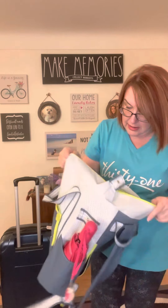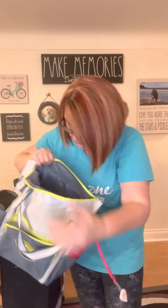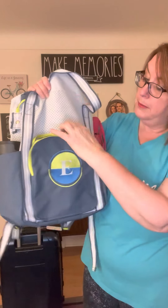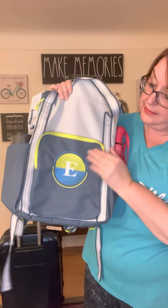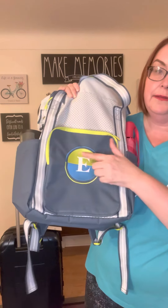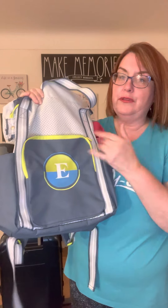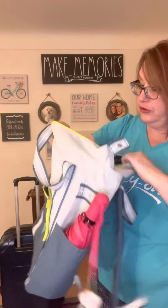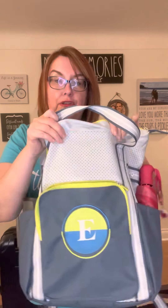This one does not have a laptop pocket. It does have a zipper pocket and then just the open space, and then you have the pocket here in the front. This is our color block initial, which you can choose your colors to match your bag. And then you've got sort of this vented look to it, but it actually is solid underneath those.